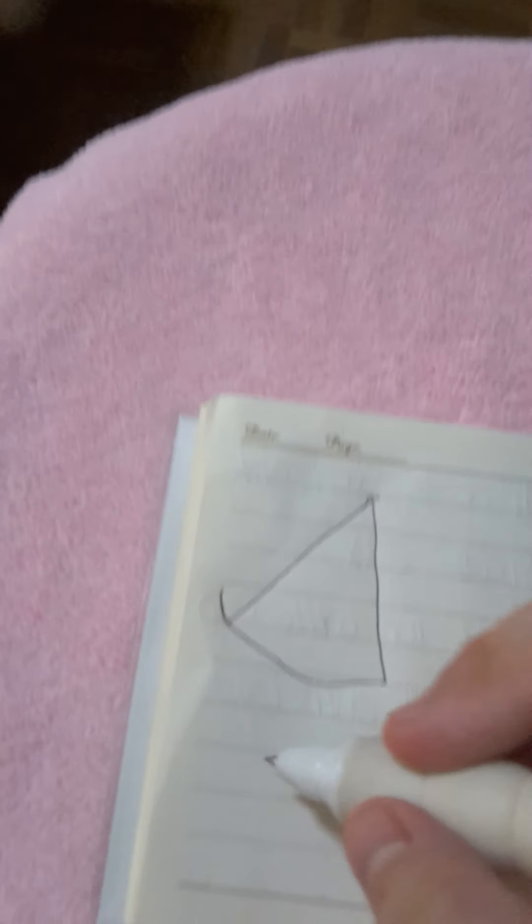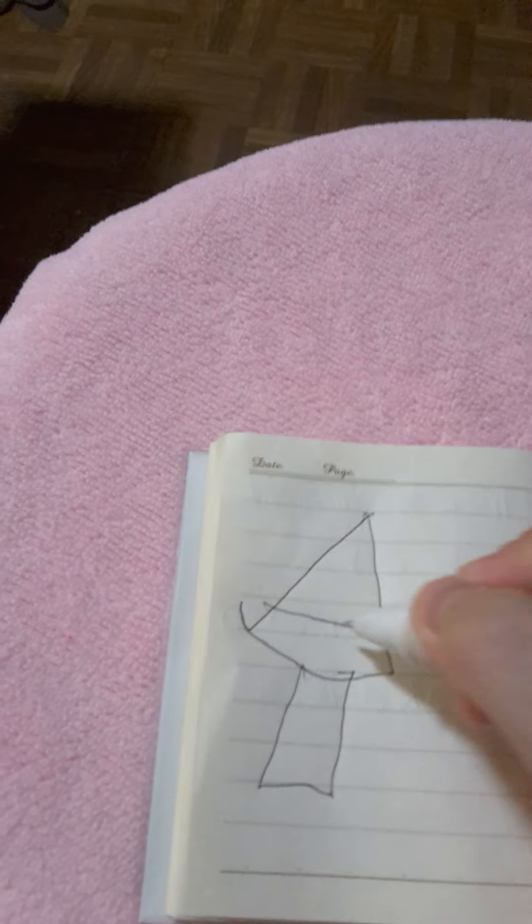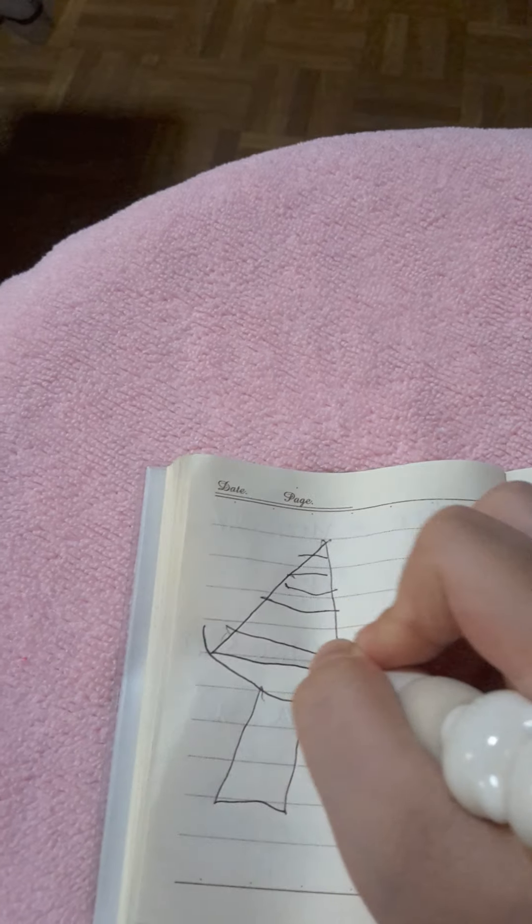First, a little triangle. Then do a rectangle just at the bottom. Do some lines on the Christmas tree.